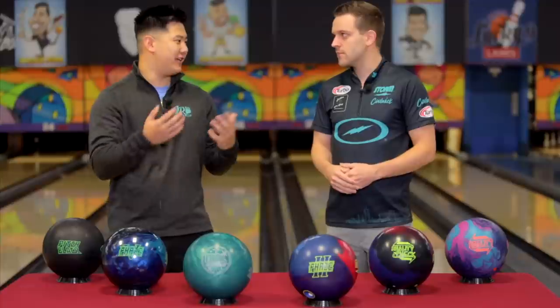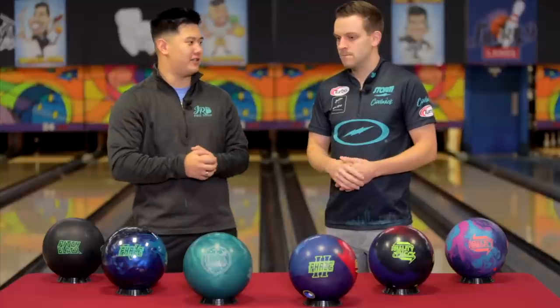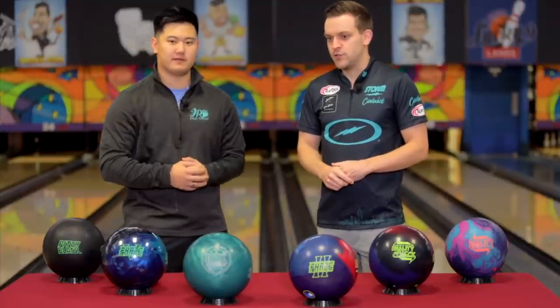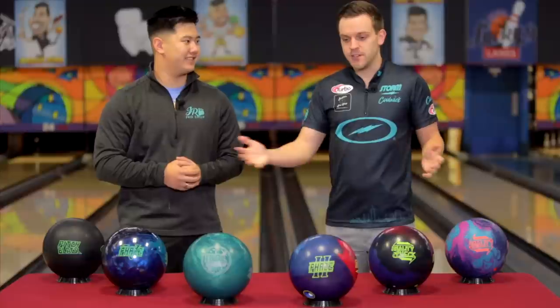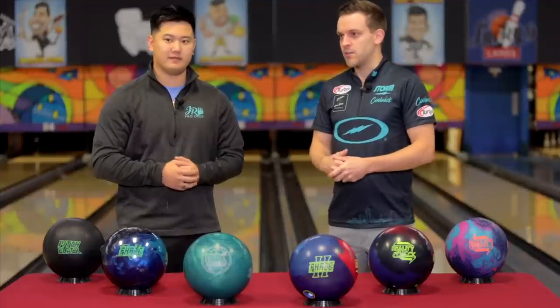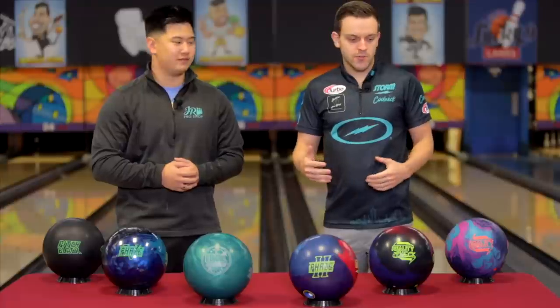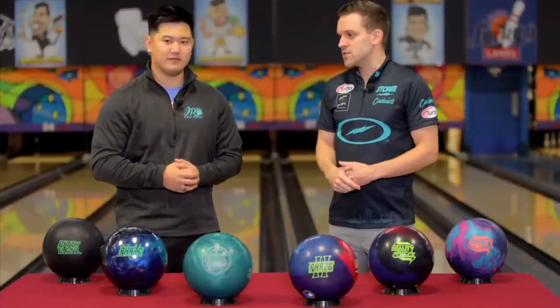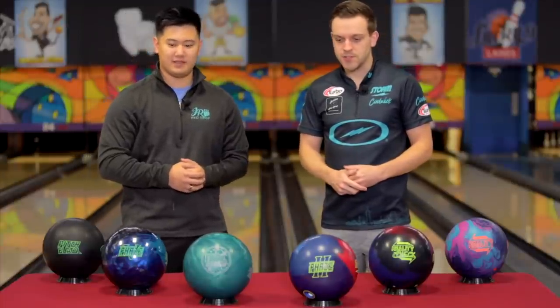So you kind of mentioned if everyone else is throwing urethane you'll throw it — do you really pay attention to what other people around you are throwing in big tournaments? Yeah, you kind of have to, especially in tournaments on tour. We're not limited with our arsenal on tour, but you kind of have to pay attention to that — seeing how the lanes break down. In bowling, it's not just you out there. What the other bowlers do to the lanes really affects how you have to play the lanes if you're following them. So yeah, I pay attention to that quite a bit.